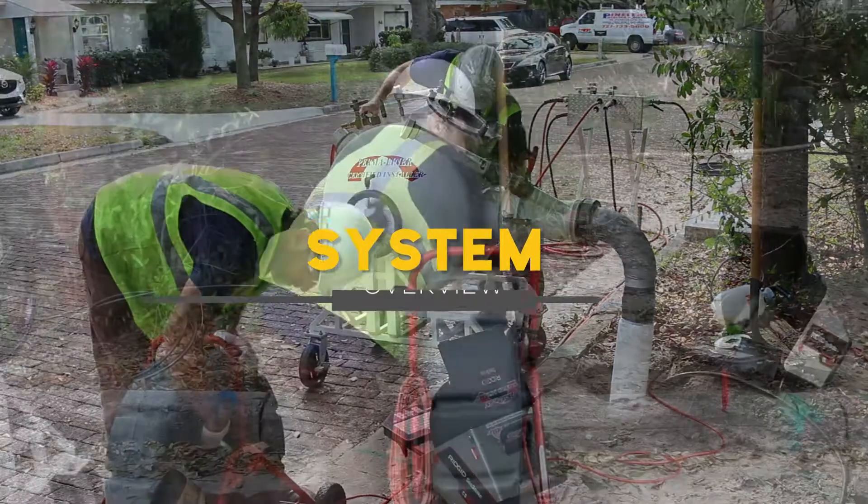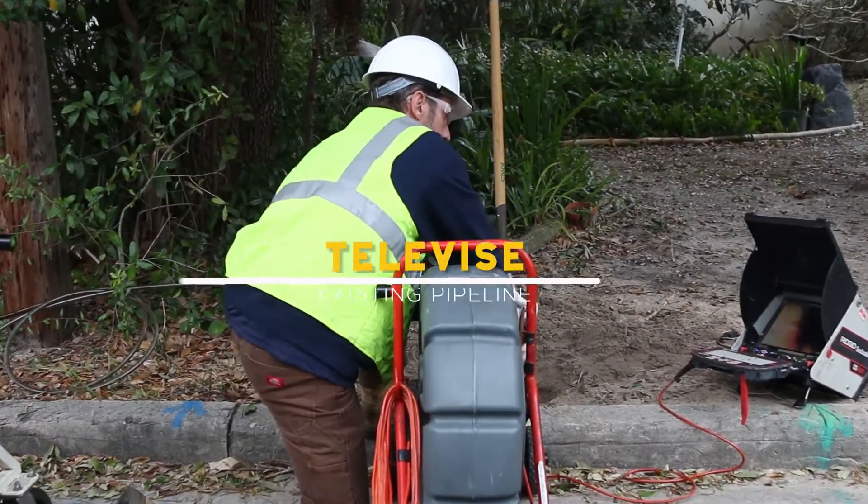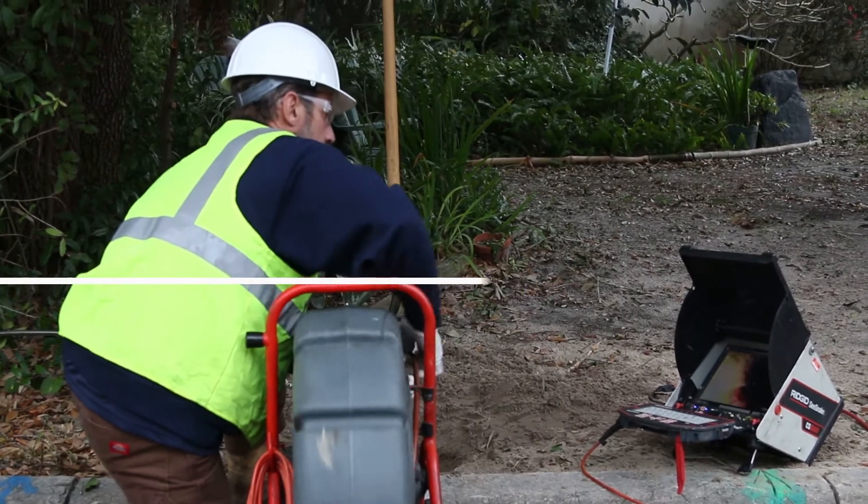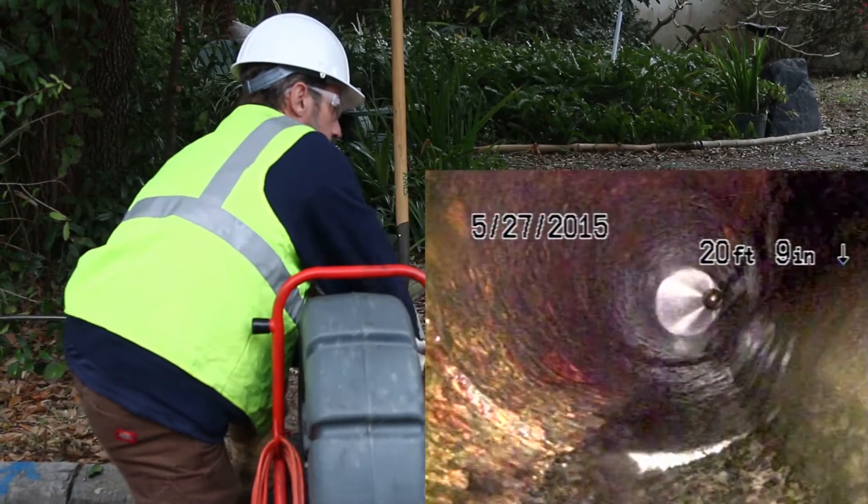The pipeline designated for repair is investigated with closed-circuit high-definition cameras to assess the damage and determine the condition of the pipe for the best method of rehabilitation.